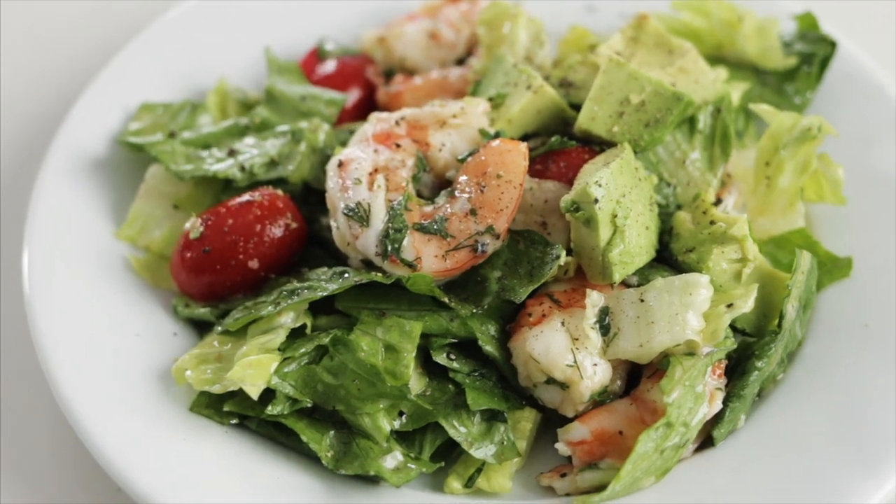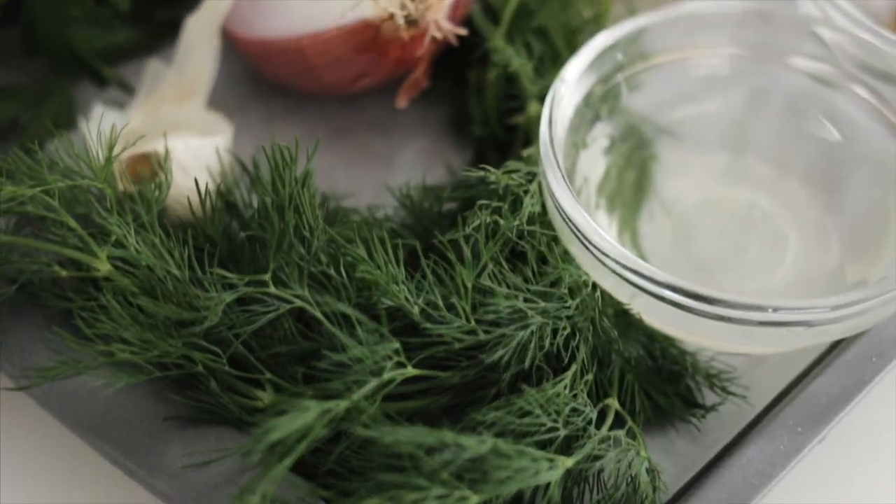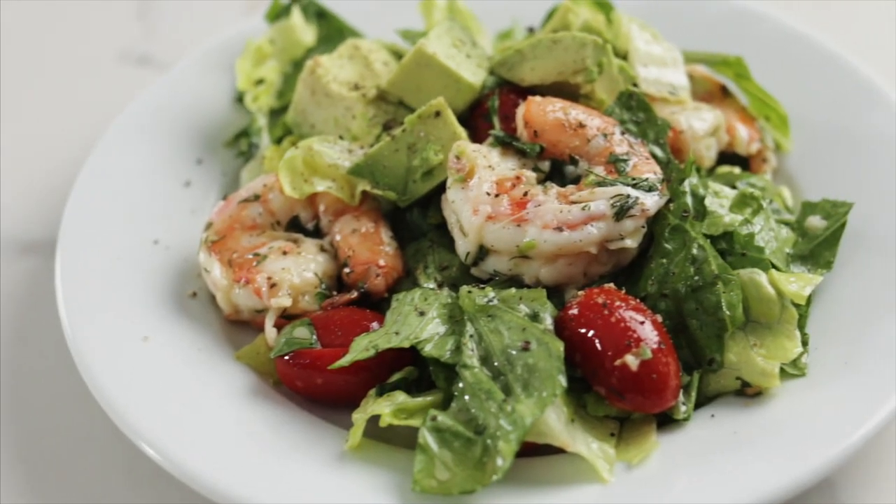Hey, it's Lisa with An Appetizing Life, and today I'm doing a romaine salad with avocado and marinated shrimp. This is an easy salad to put together, and it's flavored with garlic, shallot, Italian parsley, fresh dill, Dijon mustard, a little Tabasco sauce, and some white wine vinegar.